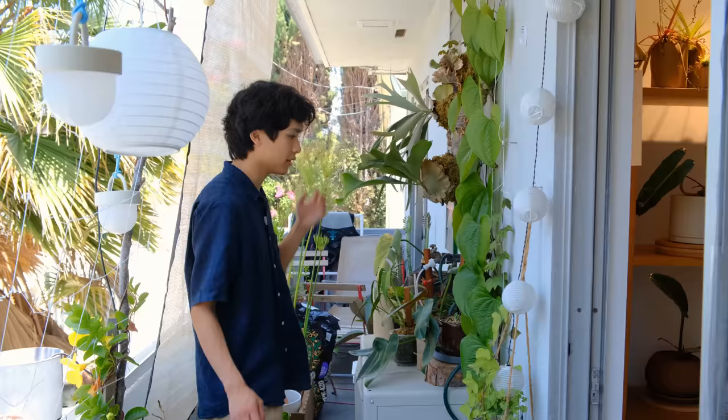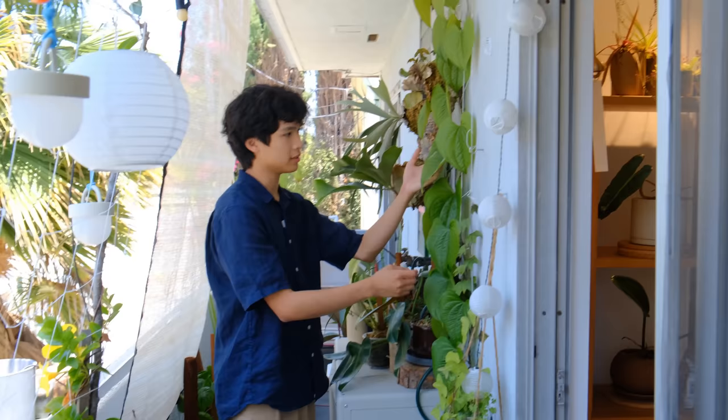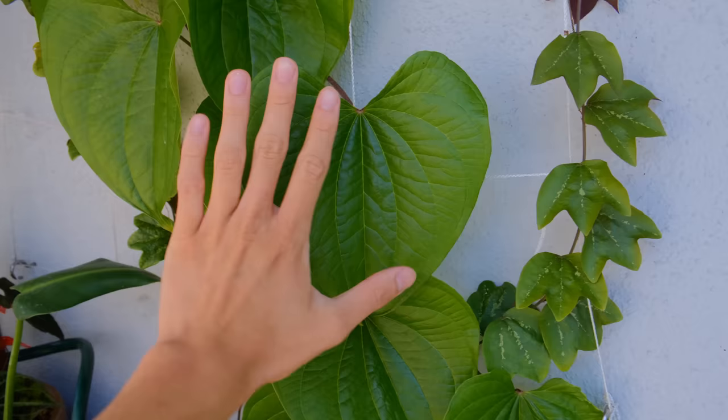Over here is where it's kind of a mess. I have this trellis here and the Dioscoria bulbs — they grow so fast, maybe like seven inches a day.